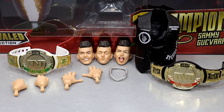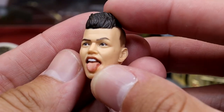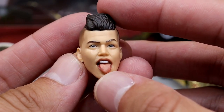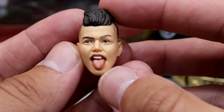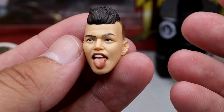Diving into the accessories you get with Sammy Guevara: you do get two championships, you get an entrance vest, you get three interchangeable heads. Very Supreme Edition-like, not quite that — you don't get extra gear or interchangeable arms — but you get a fair amount of accessories with this Sammy Guevara TNT Champion figure. Starting with head sculpts: this is the tongue-out head sculpt we've seen previously on his other two figures. Very, very good likeness here. The fade looks good, the haircut looks good, it looks just like Sammy Guevara.